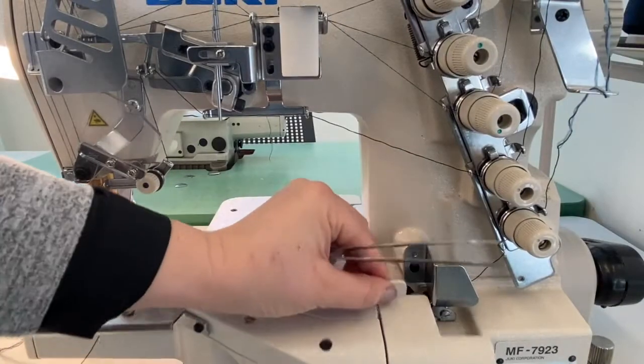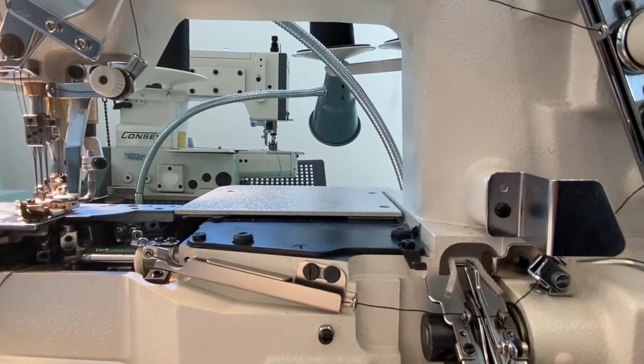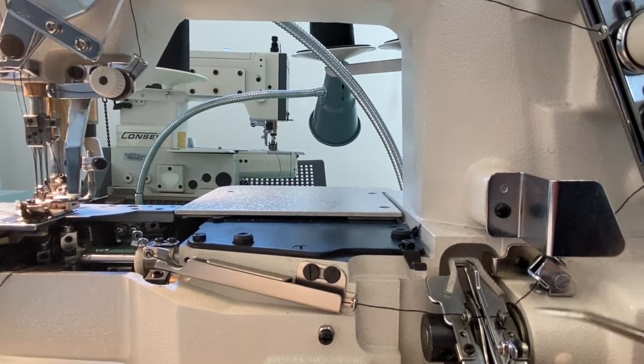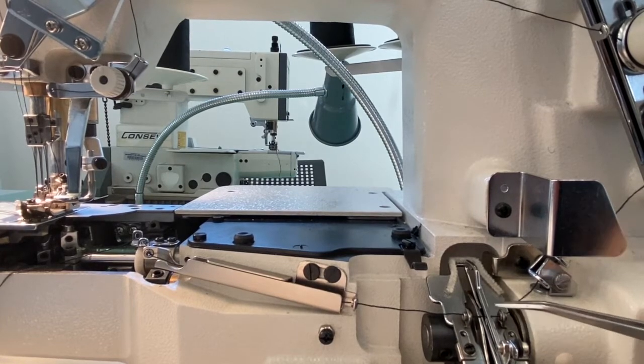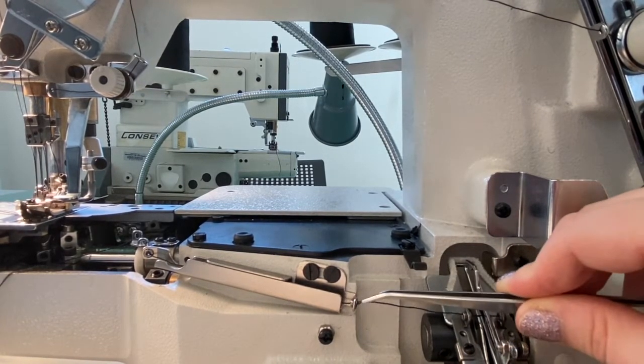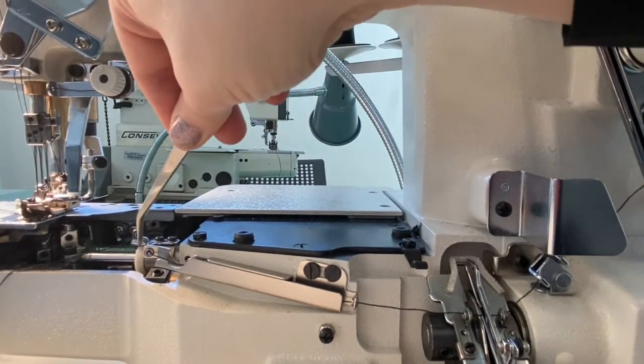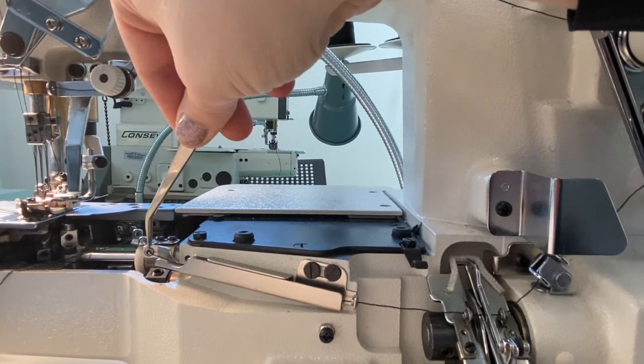Open the door to expose the inner threading for the lower looper. Feed the thread through this small angled thread guide with an eyelet on each end and a small set of metal tension plates in between. Next, go through the stationary eyelet, cross through the gap above the rotating disc, through two more stationary eyelets, then travel through a narrow rectangular tunnel and through the eyelet looper just beyond this tunnel.